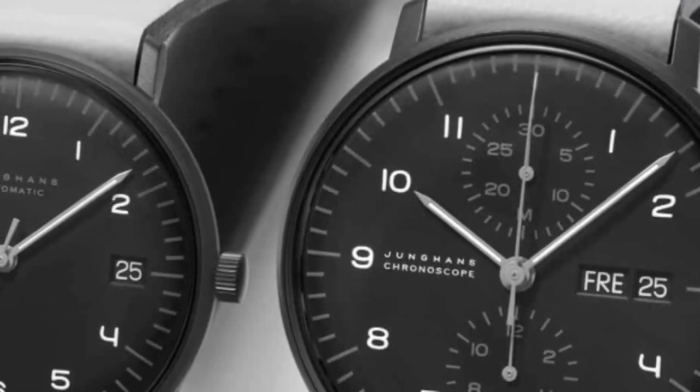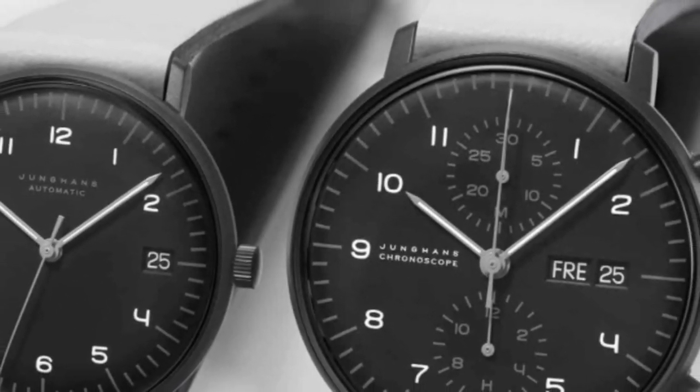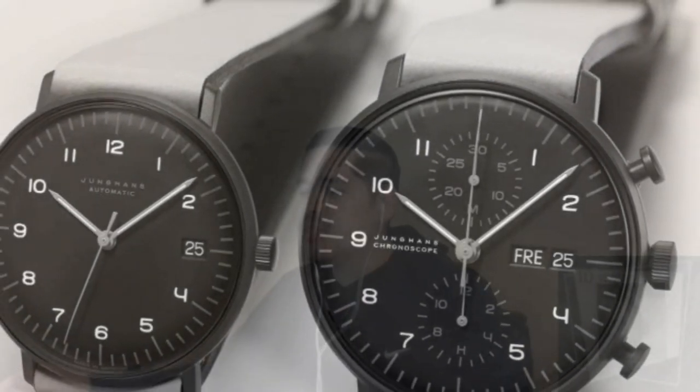It's out of our price range for sure, but when you break it down since you're getting the set — you're getting a his and a hers — because the chronograph is 40mm and the other is 34mm, which is classic. When you break it down it's like 1,600 bucks per watch. You're getting a quality German watch, and to be honest this is extremely sexy.